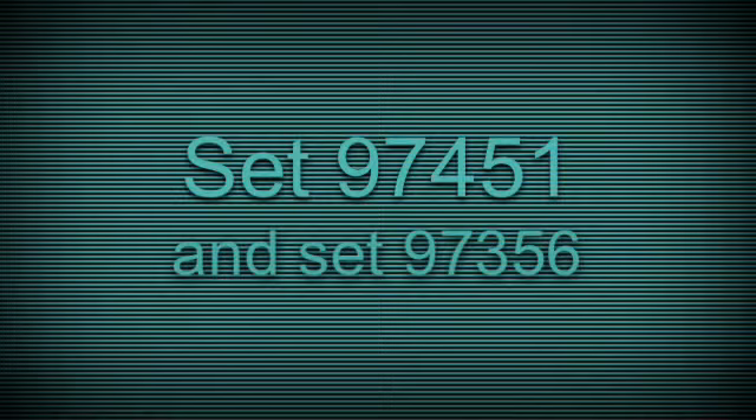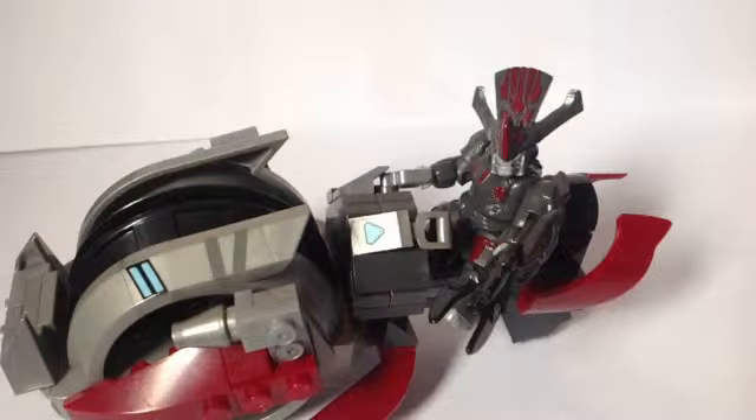So yeah, guys, that was the Brute Chieftain Charge set. Next time — well, I'm not actually going to tell you precisely; you'll have to search to find out. We're reviewing two sets, mainly because they're both pretty small — set 97356 and set 97451, and I'll just put them on screen. Thanks for watching, please leave a like and a comment. If you haven't subscribed already, please do. Please leave constructive criticism because I would love that. Thanks for watching — bye! And the next review should be out next week.